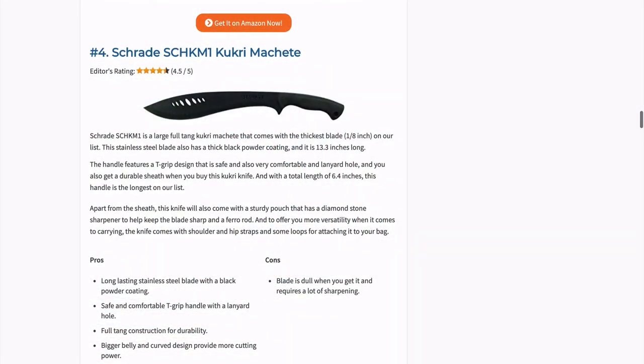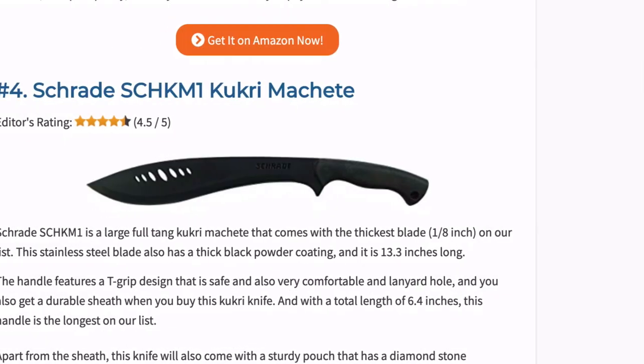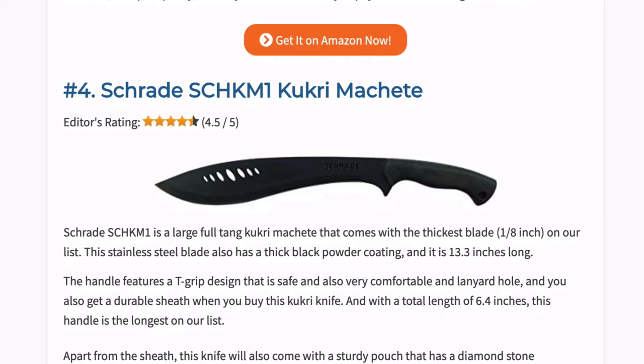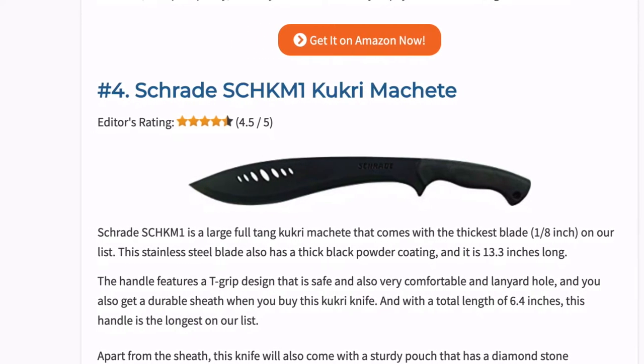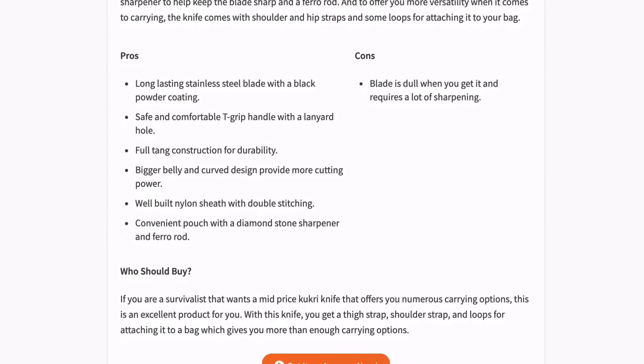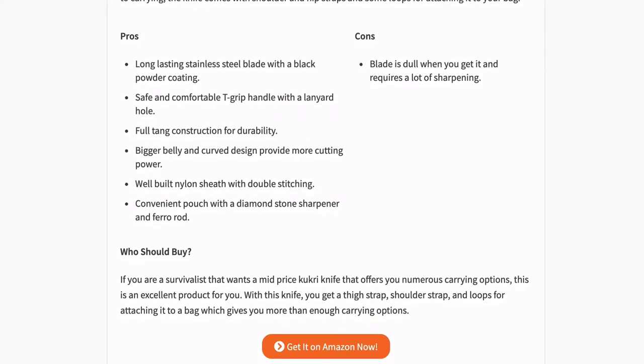This Kukri features a large full tang that comes with the thickest blade on our list. The stainless steel blade also has a thick black powder coating and is 13.3 inches long. The handle features a T-grip design that is safe and very comfortable. Apart from the sheath, this knife also comes with a sturdy pouch that has a diamond stone sharpener to help keep the blade sharp and a ferro rod.